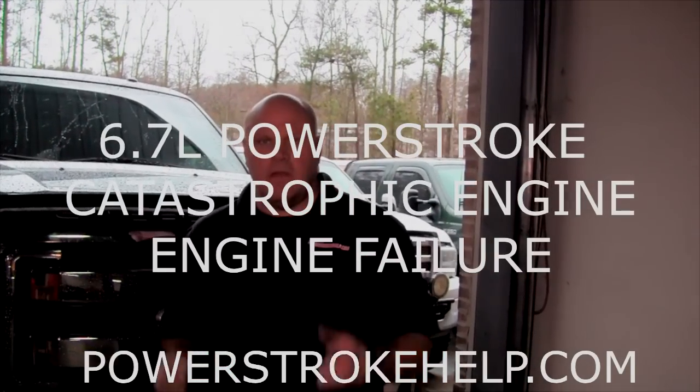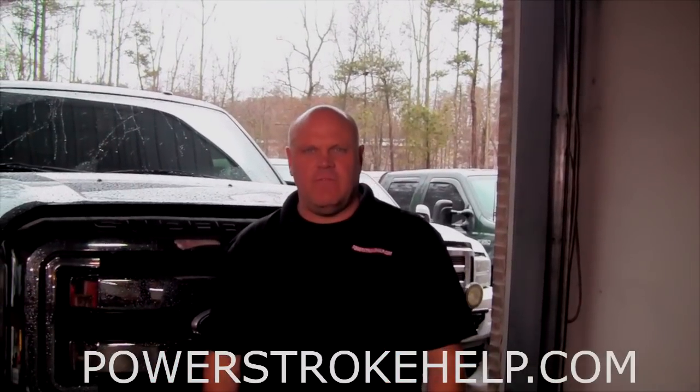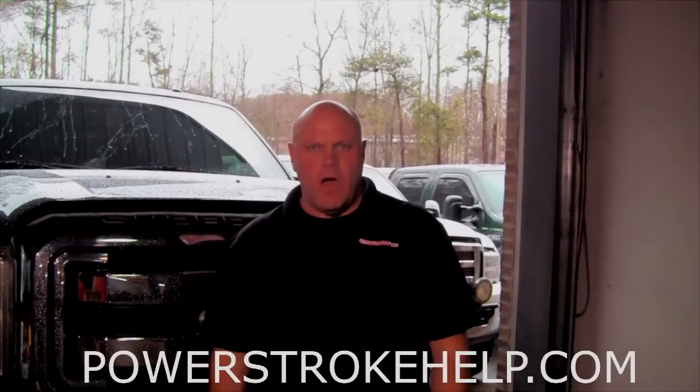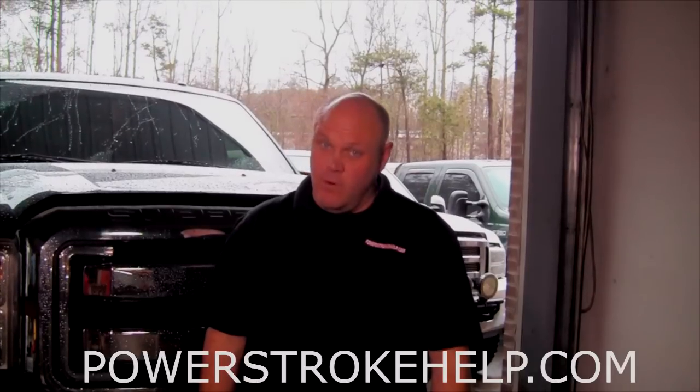Hi, this is Bill here at PowerStrokeHelp.com. Today we're going to talk about catastrophic engine failure in a 6.7. This 2011 F-250 has got a hole in the side of the motor. I'm going to lead you through a little bit of the process about why this truck came in here on a wrecker needing an engine way before its time.